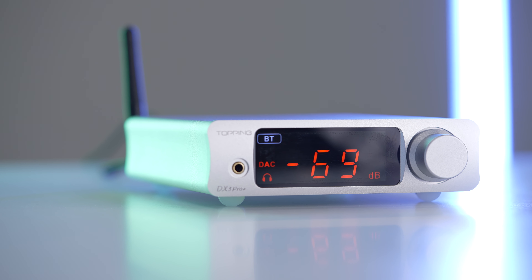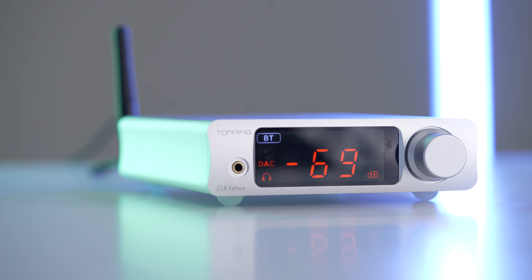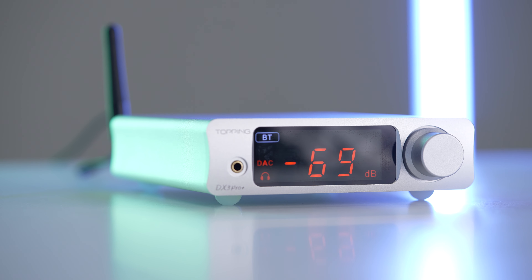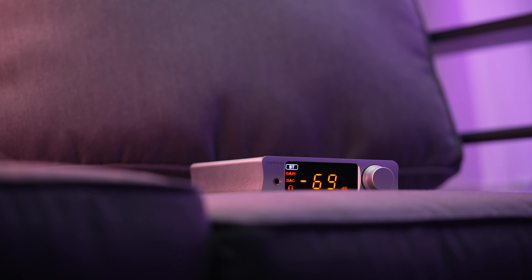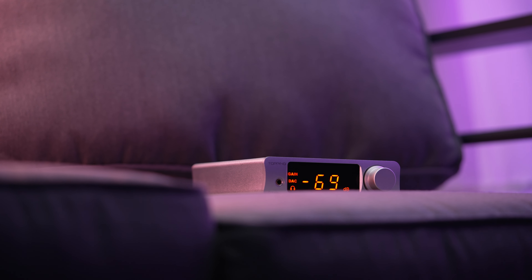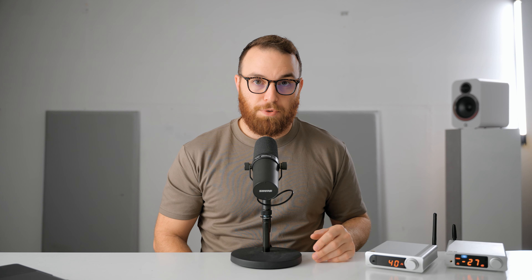Objectively, the DX3 Pro Plus might be the best DAC and amplifier combo for $200. The specifications really support it being, if not one of the best, the best. I have a full review of that linked down below. I'd highly recommend watching that after, because in this video we are going to be talking about use case, and you might actually find that the MX is a better unit for you. So let's talk about some of the differences between these two units.